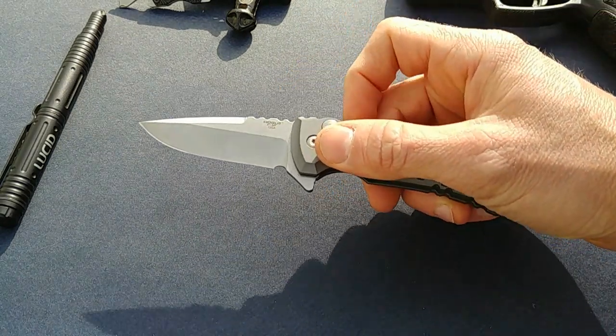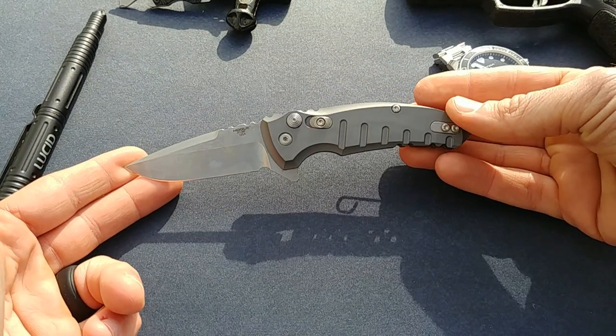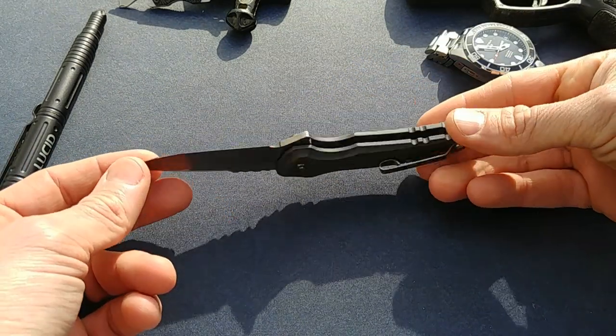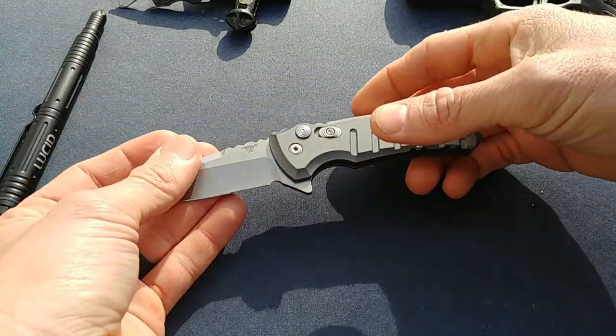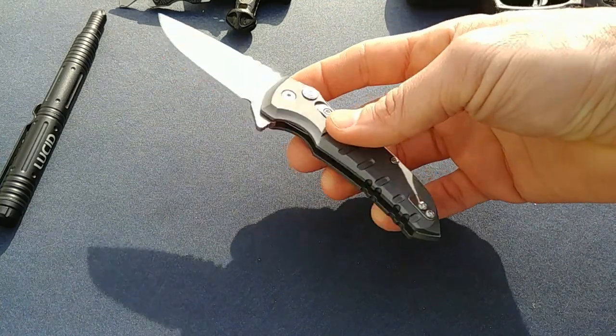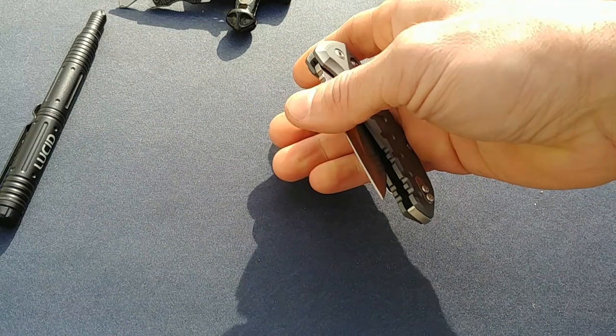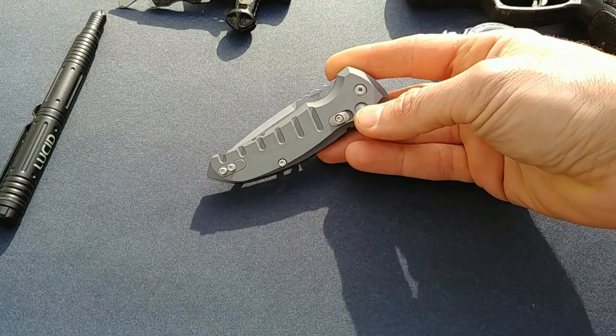I always carry a knife. Today I'm using the Hogue X1 Micro Flip, which is an incredible little folding knife. It's a flipper with great action, great quality, looks cool, and it's made in the USA. I'm really loving this one and will be doing a full review on it soon, so be on the lookout.